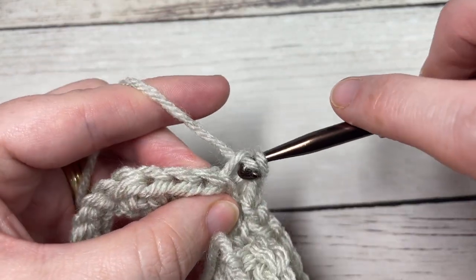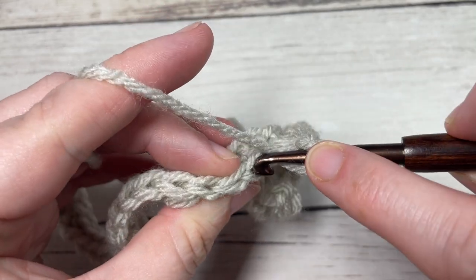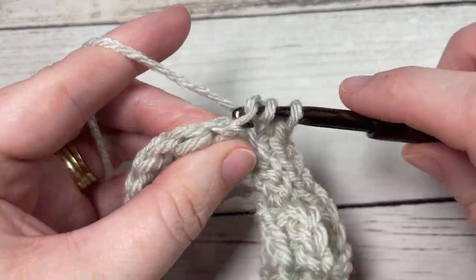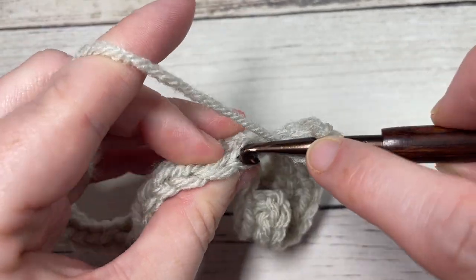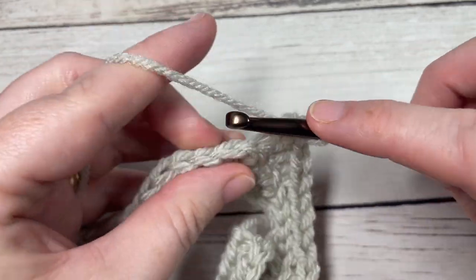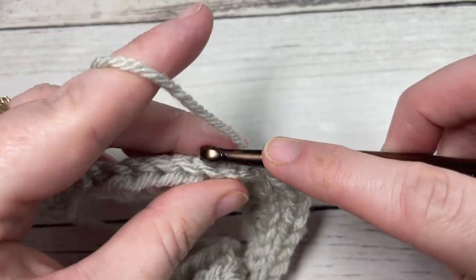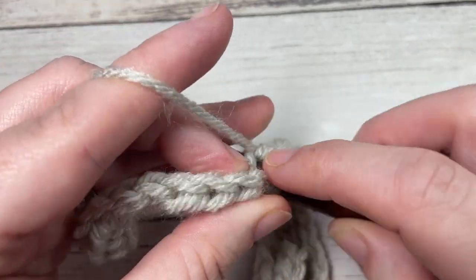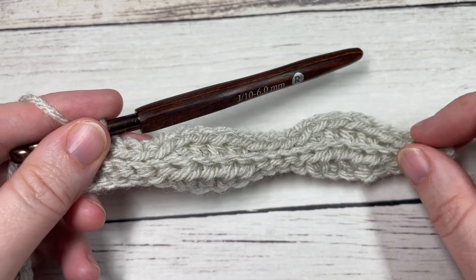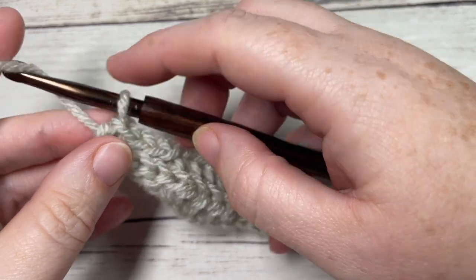You're now going to repeat that all the way across, starting with a half double crochet worked in the back loop only of each of the next four stitches, followed by a slip stitch worked in the back loop only of each of the next four stitches. Repeat that all the way across. Continue working in the back loop only of each of the next five stitches at the end. At the end of row two, chain one and turn your work.